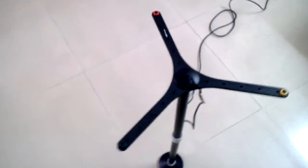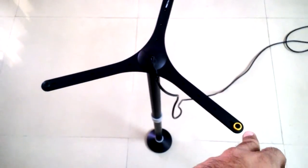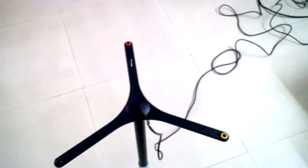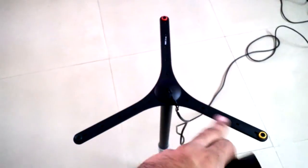This is the mic which is used to calibrate. The red spot has to face towards the picture, left and right. It takes around 3 minutes to calibrate. Once the calibration is done, there is no need for this to be attached until you remove your speakers.